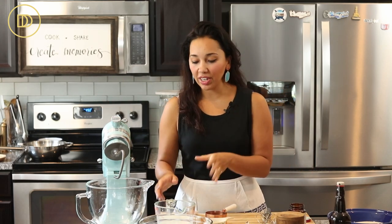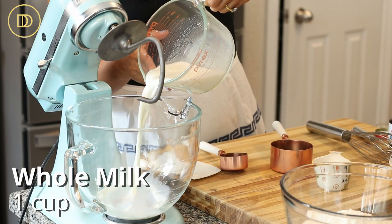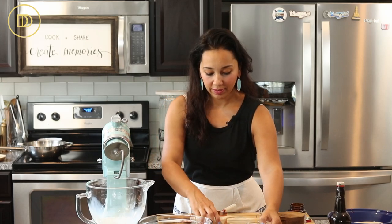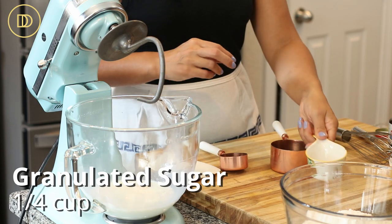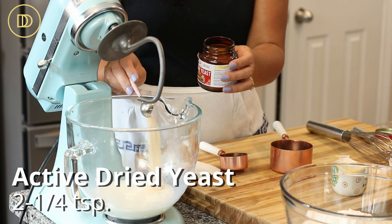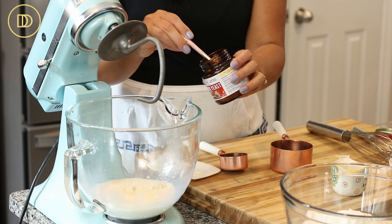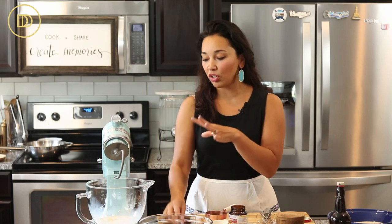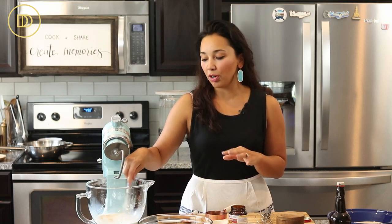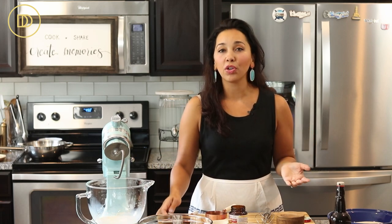Let's get started. We're going to begin with one cup of whole milk — make sure it's lukewarm, not too hot, not too cold. Add a quarter cup of granulated sugar, that's 60 grams, and then two and a quarter teaspoons of active dried yeast. This is going to help them rise. Give it a nice mix and let it sit for about eight minutes. As soon as you see a nice pillowy cloud form on top, you know your yeast is good.